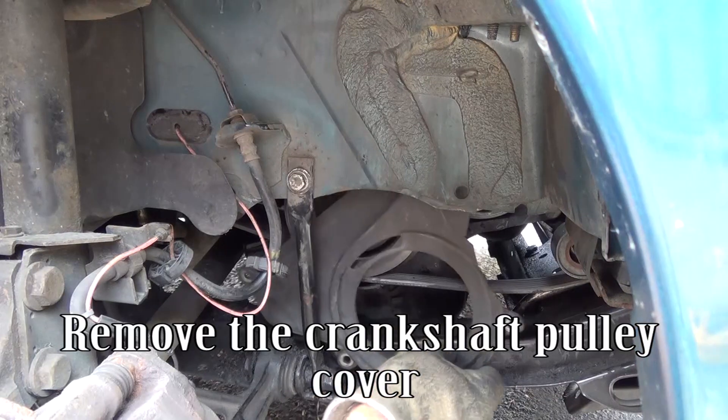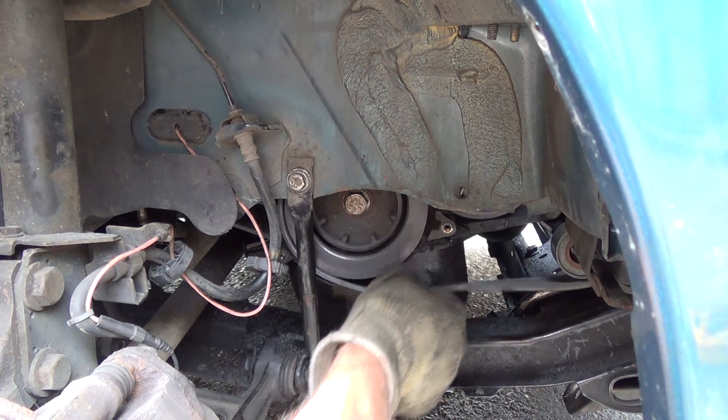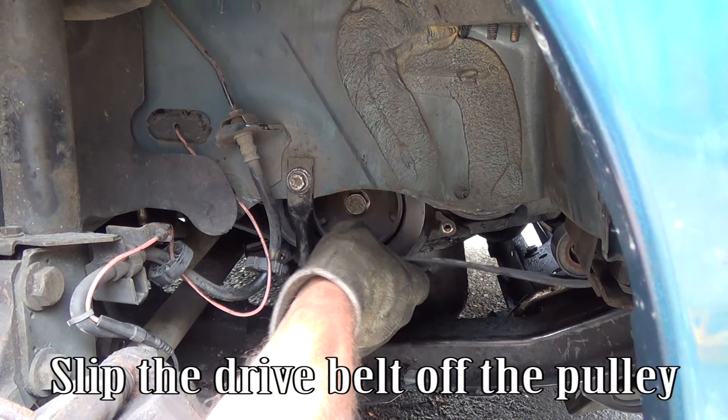Remove the crankshaft pulley cover. Slip the drive belt off the pulley.